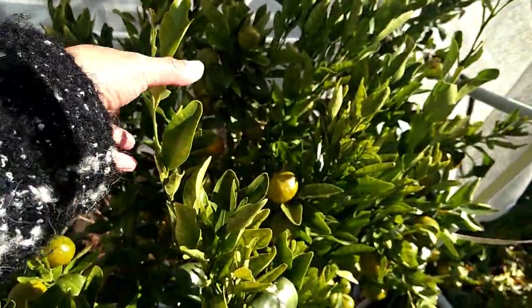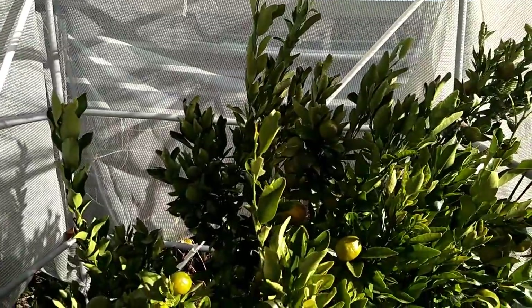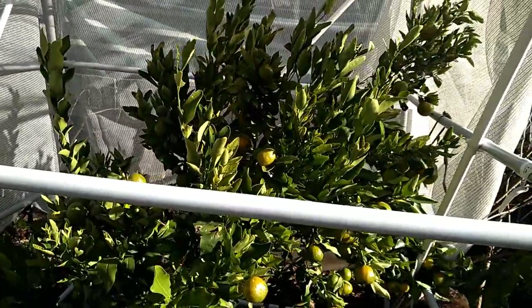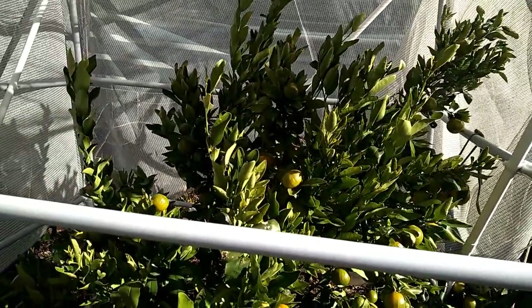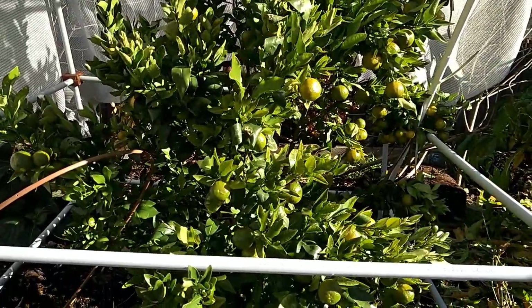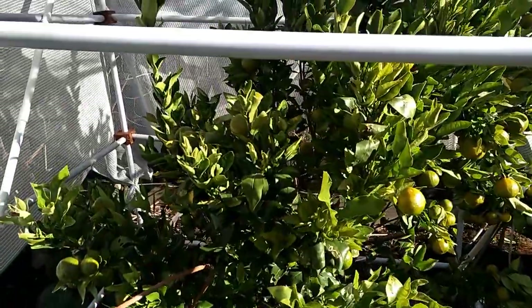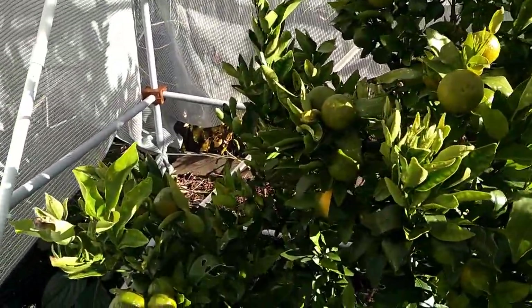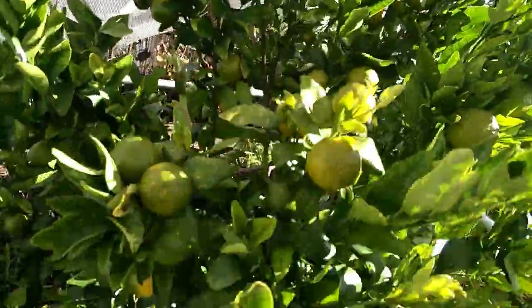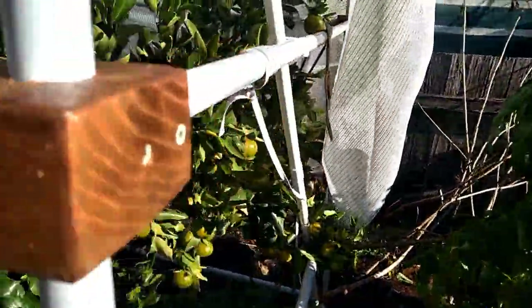Look at that, the tree is so happy. You can see on the top here, they haven't touched the cover yet. In the future, of course the tree can grow big, so I will chop the top off to control the height, but the width still has lots of room to grow. I don't know how many fruits are on this tree - maybe 100 fruits. Some of the branches are so heavy I have to use a string to lift them up.